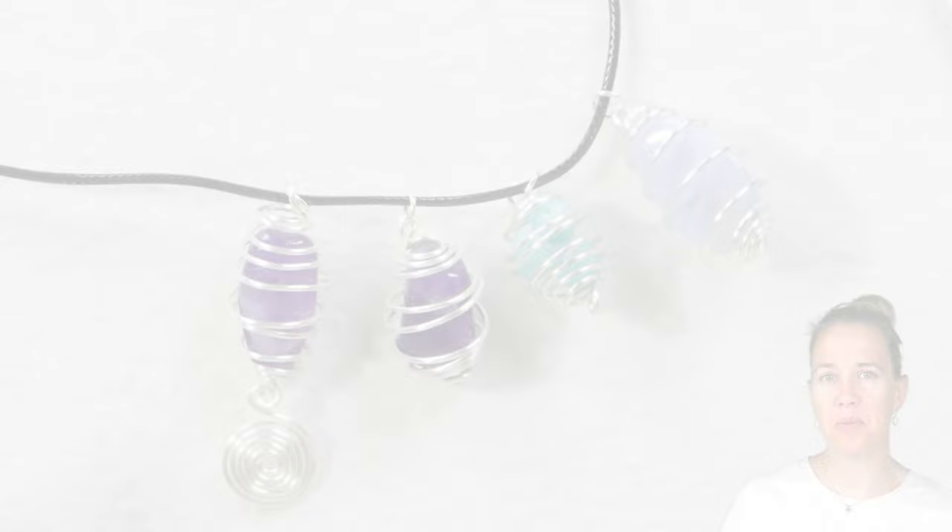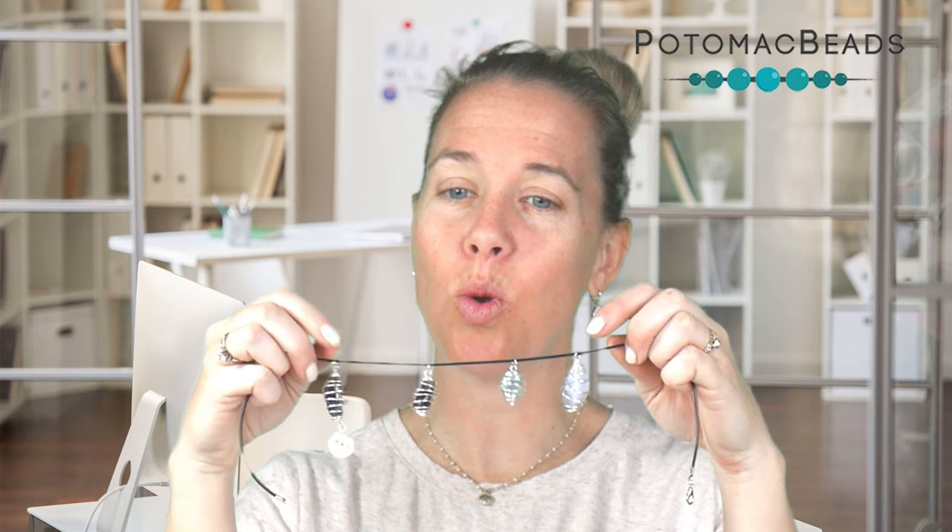Thanks so much for joining me and hopefully working on your wire skills to create these nice wire caged beads. They can be really fun to give as gifts since they are very much one of a kind. Remember, if you need any of the pliers or the wire, go ahead and check below the video — in the descriptions we have links there to get back to our site to shop with us online. As always, if you have any tricks or tips for other community members, go ahead and comment below because that really helps to teach and inspire others, which is one of our main goals at Potomac Beads. Thanks so much for watching and stay tuned for our next inspirational video.